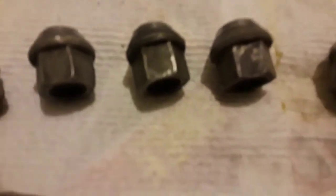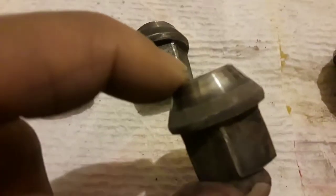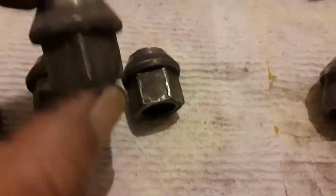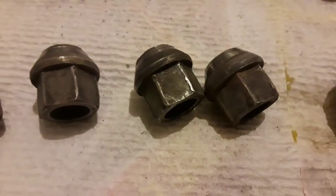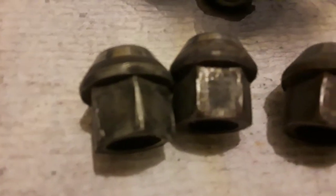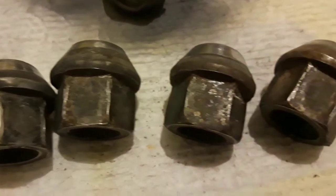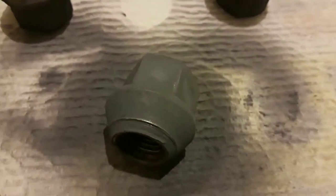Step one for prepping your lug nuts and balsam covers to be painted: these are sanded-down lug nuts. They've been cleaned first with rubbing alcohol, then sanded down — this is how they look after that process. Then you want to take the rubbing alcohol again and wipe them off one more time.